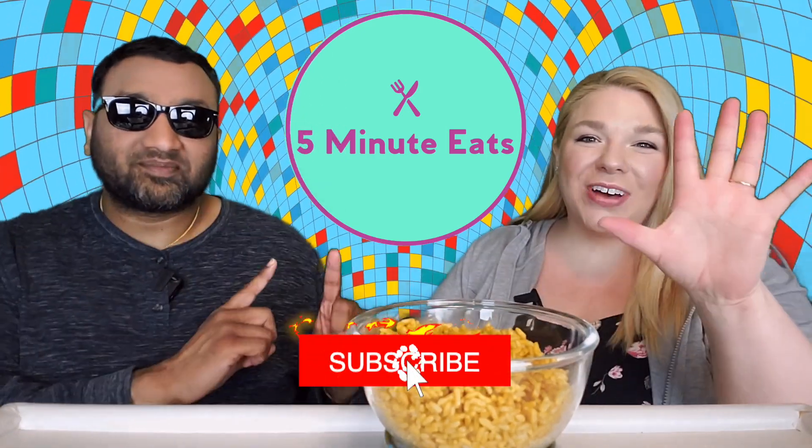Hey everyone, welcome back to Five Minute Eats! We've got another rice pouch review for you. This is one of those microwavable 90-second rices, just like Uncle Ben's or Great Value that we've reviewed before, but this one is from Target — it's their Good & Gather 90-second saffron rice.